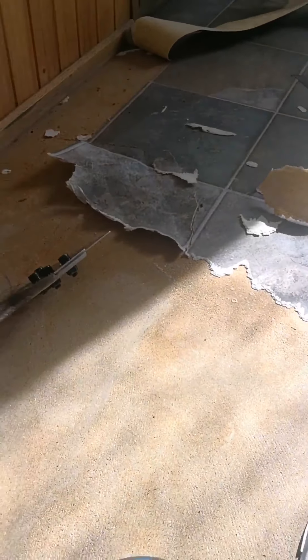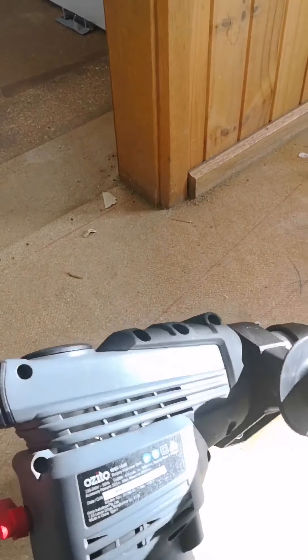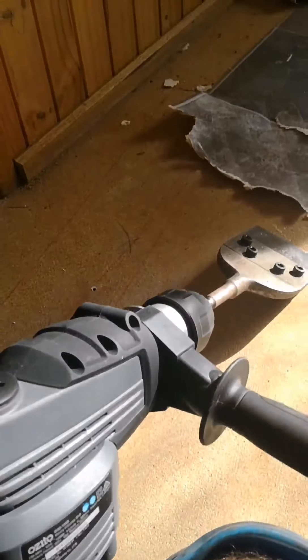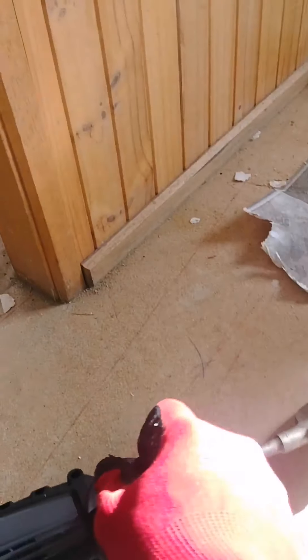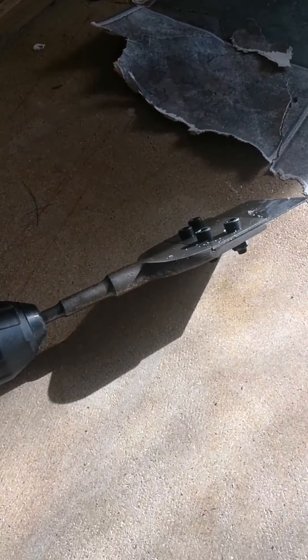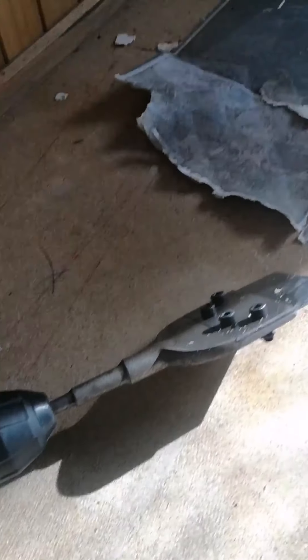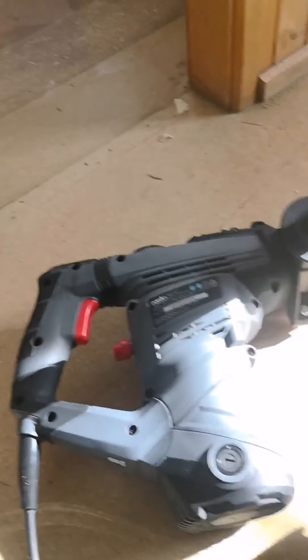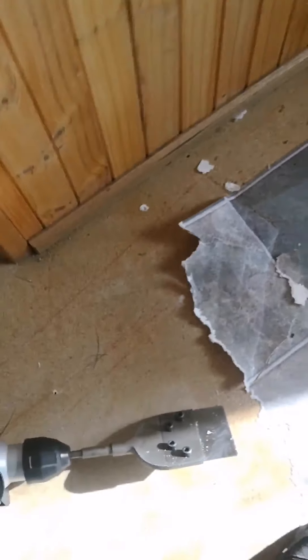A bit more about the machine — it only cost about $130 Australian dollars, but the SDS Plus bit itself, the floor scraping bit, was more like $160. So the bit ended up costing more than the actual hammer drill. Hopefully I'll have the blade for a long time and it does a few more jobs.